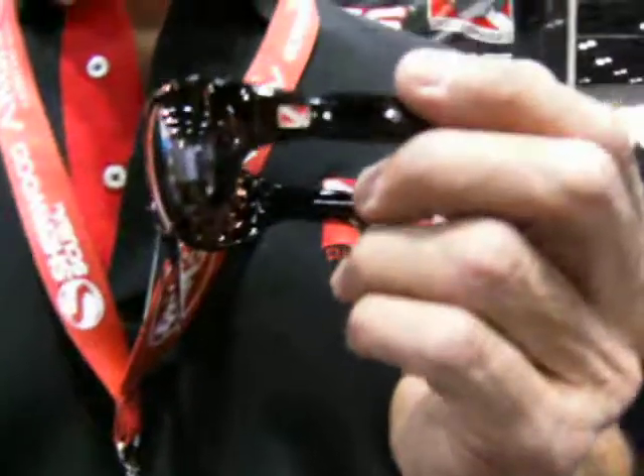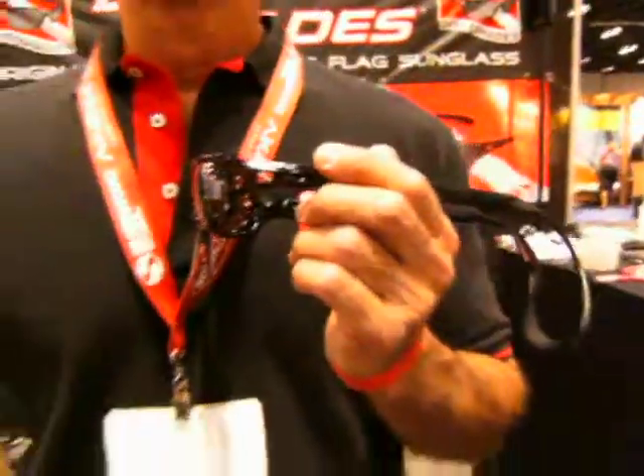How far down should I take these underwater? It really is meant for somebody who's on the boat after diving — they want to keep the glare off the water and also to share the thrill of diving with the dive flag on the sunglasses. So everybody that sees you is going to look right at the middle of your sunglasses and see the dive flag and say, 'Hey, are you a diver?'